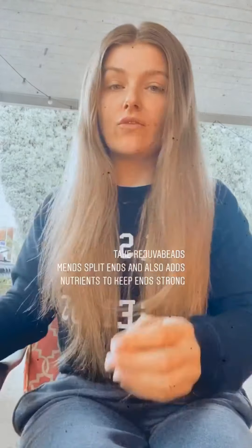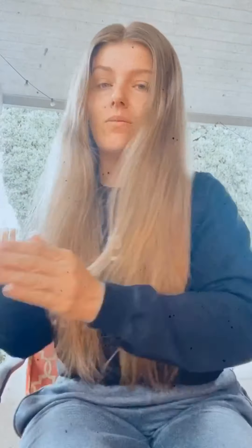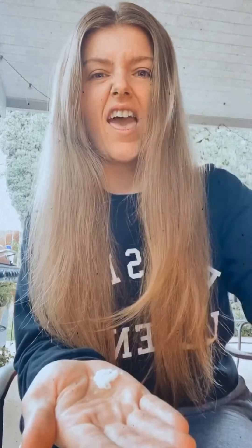I'm going to take my Reduva beads right here — your split end mender, which also offers nutrients. Not just in mending your split ends temporarily, it also adds nutrients to keep them strong. That was four pumps — five pumps. And then I'm going to take my dropper and do two, because why not?